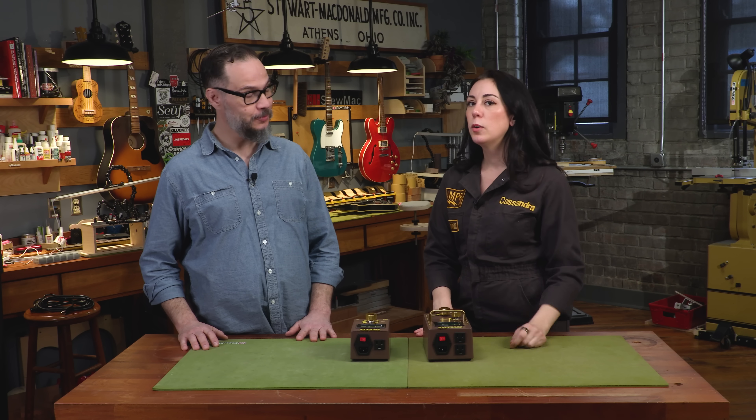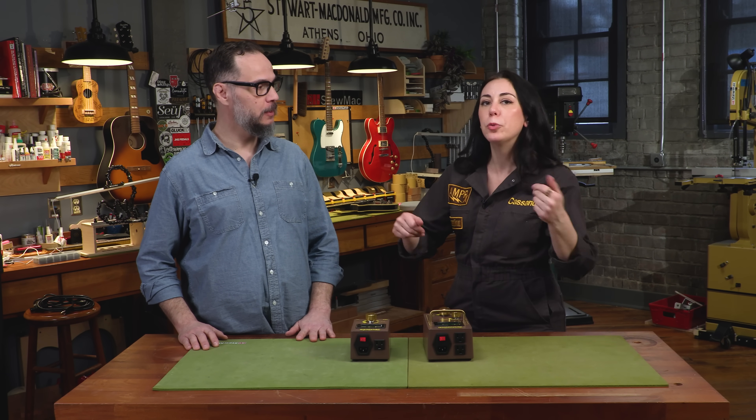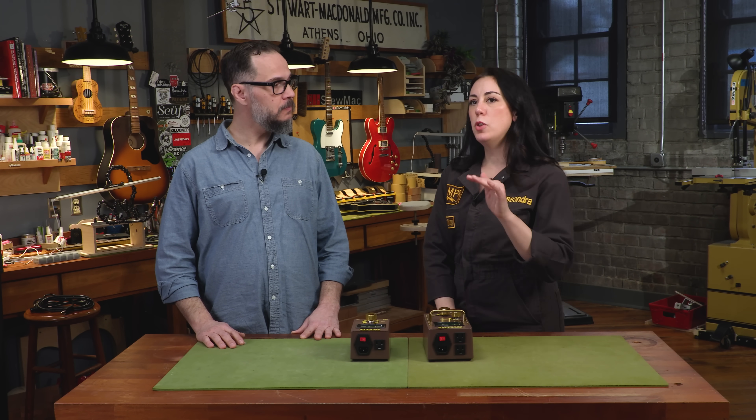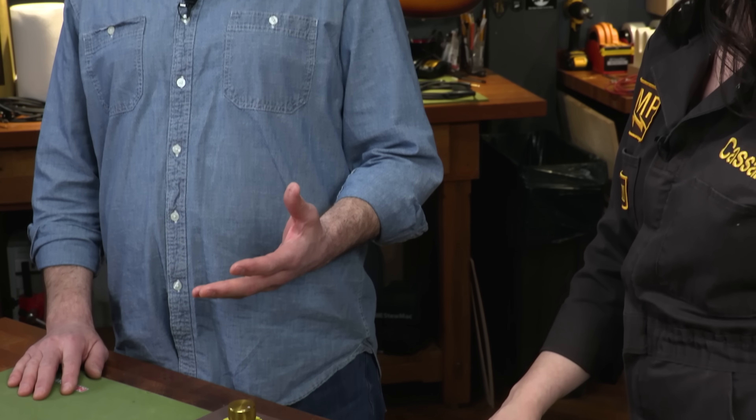The very first place that the electricity stops when it enters your amp is the power transformer, and it multiplies it by three. So you're not just talking about a two or three volt difference — because you can say, oh, 122 versus 118, how big of a deal could that possibly be? Well, multiply it times three and then push it through an entire circuit and you have a bigger problem. Anything with a tube in a circuit will benefit from knowing what the voltage is, and keeping the voltage correct is going to help you preserve your tube life.